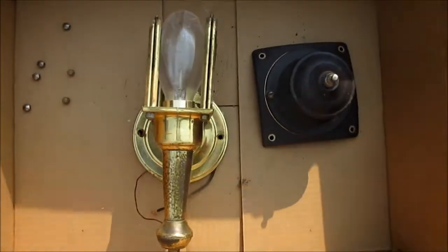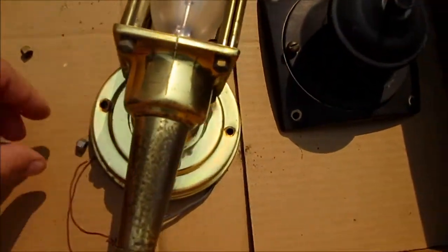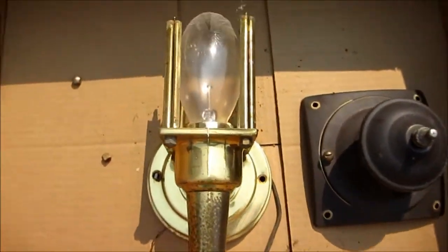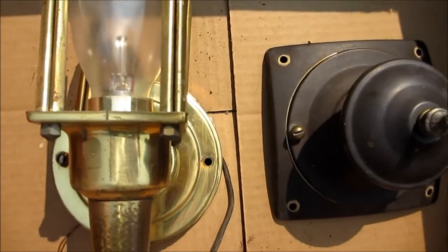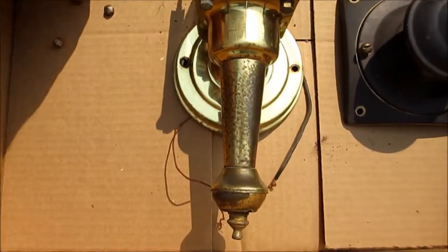I have the light fixture torn apart here and I've got everything laid out. I'm going to leave the light bulb in there so I don't get spray paint inside the fixture. Here it is laid out and I'm going to start to paint.